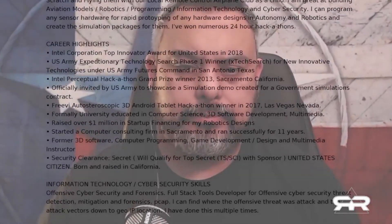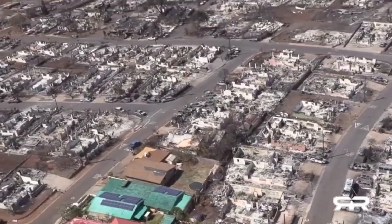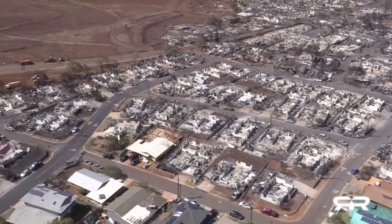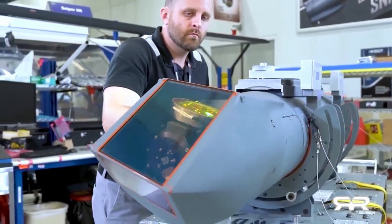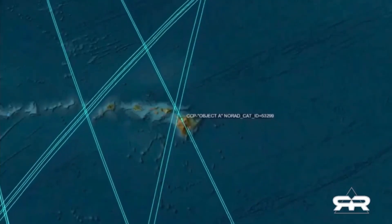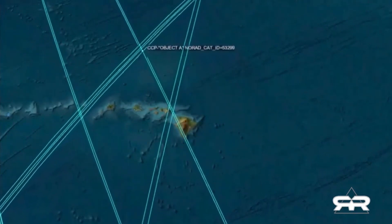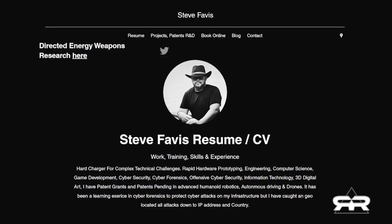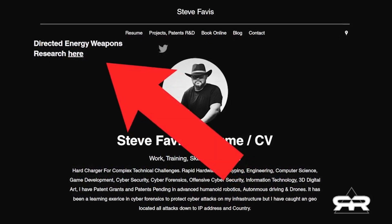Steve Favas is an expert in computer science and advanced robotics. He has been researching the Maui fires and has compiled evidence that the technology exists to have started these fires from a satellite in Earth orbit. He has also confirmed that the CCP had satellites capable of doing so above Maui at the time of the fires. His work has been published on his website, SteveFavas.com, and includes everything you need to recreate these findings.